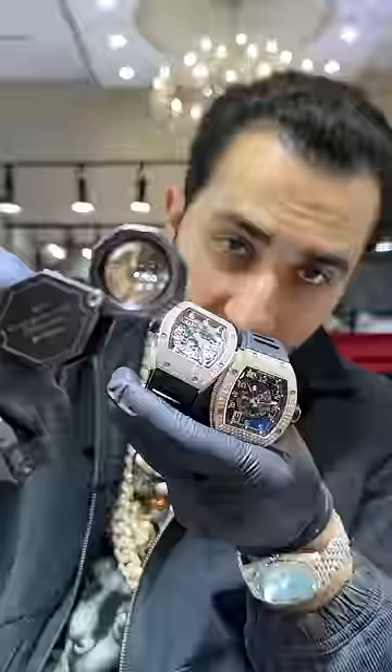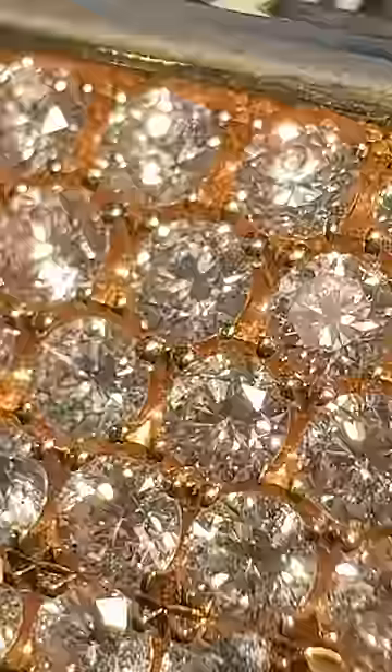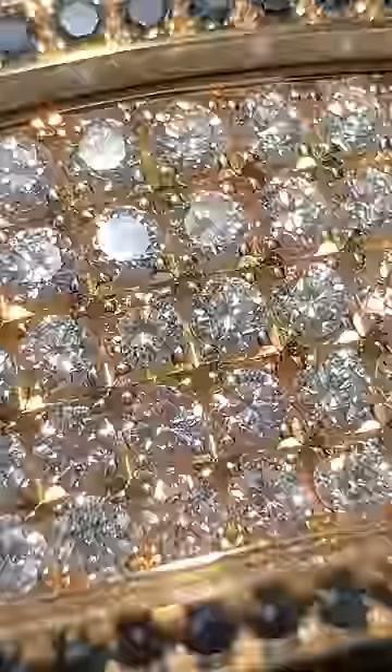You got two fully iced Richard Milles right here, but they're set by the factory and we're going to loop the setting. As someone who's been looking at diamond setting for 20 years, I do have a keen eye and I'm fairly impressed with what's going on on this RM10. Now on the face of this watch, RM did a honeycomb pavé setting, which is pretty good. I'm not going to say it's perfect because it just isn't. However, it is better than your average aftermarket setting in the diamond district.